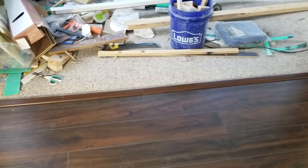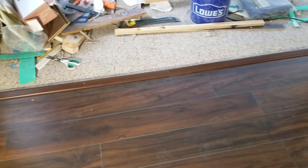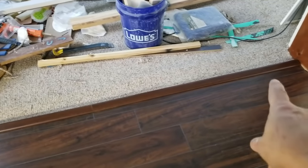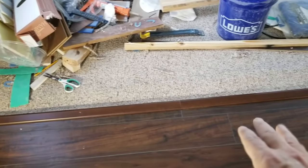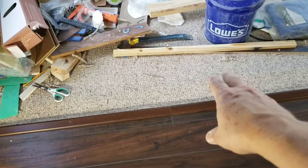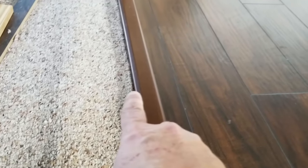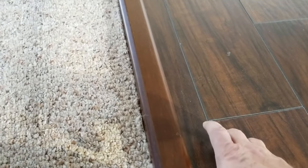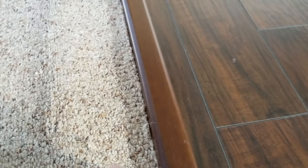Hello, DIY friends! Jeff here again with another useful video. Today we're going to show you how to properly install a transition piece — a threshold molding — to terminate your wood flooring up against a carpeted floor, with a twist: this area ends right above what used to be a sliding glass door, so the living room slab is about an inch and a half above the patio slab.